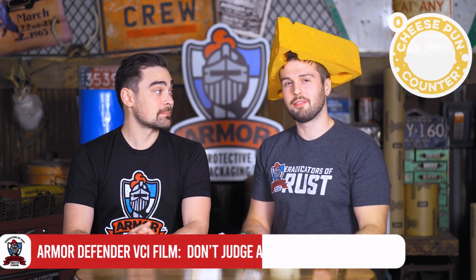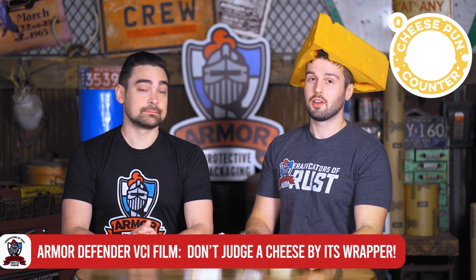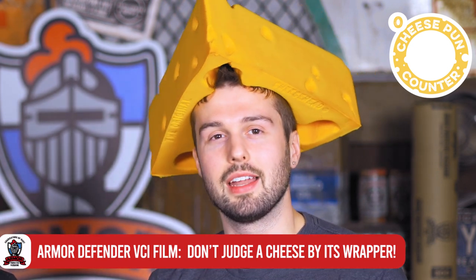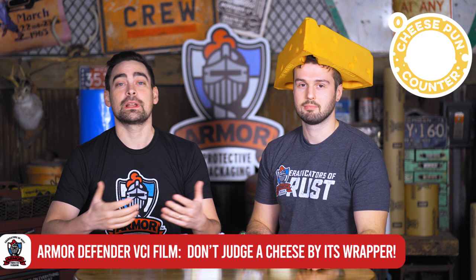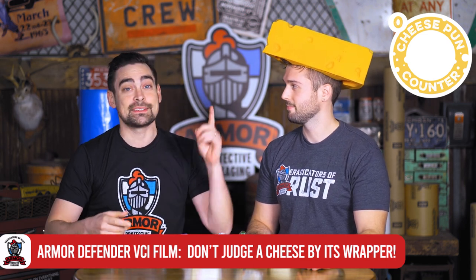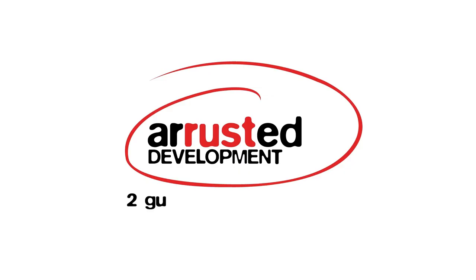Welcome back to another episode of A Rusted Development — two guys, two minutes, talk about rust. We've talked about Armored Defender VCI poly before, and you might be wondering: yeah, there are layers and it has VCI in it, but what's so special about that? Isn't all VCI the same? Now we are analogy guys here and we're not going to apologize for it. Today we're going to make it nice and clean, nice and safe, and nice and easy for you to understand why you should be saving some cheddar with Armored Defender Films.